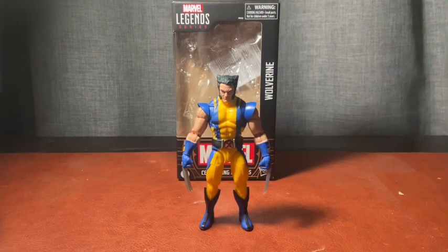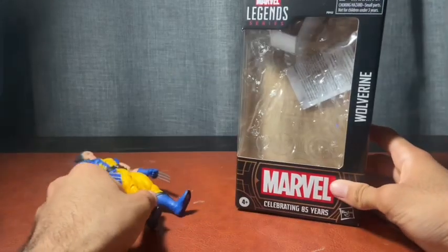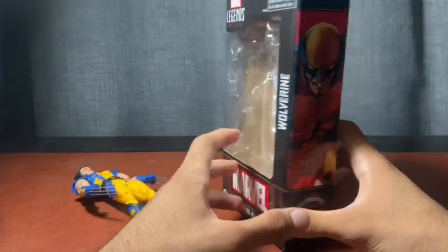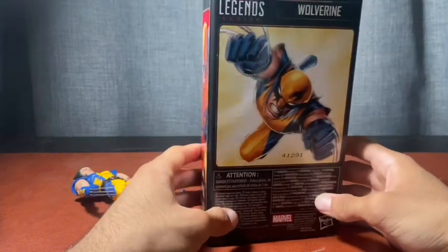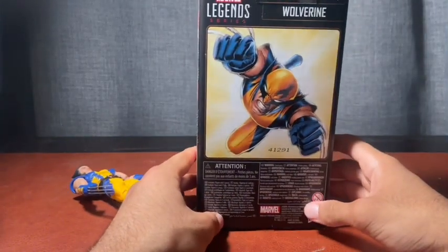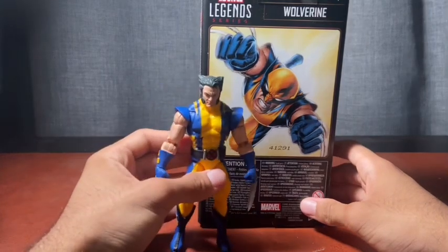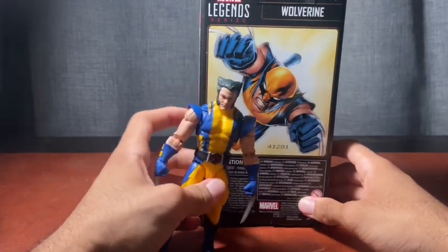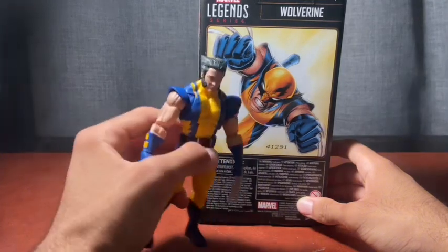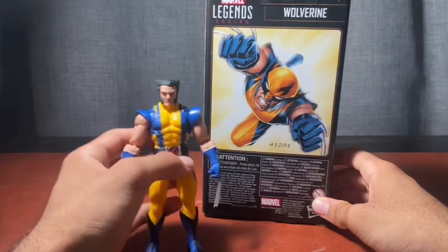Hey everyone, welcome back to my channel. Today we're taking a look at the Marvel Legends Celebrating 85 Years Anniversary Astonishing Wolverine figure. The blue on the figure itself is much lighter than depicted on the box artwork — it's just a brighter-toned figure overall compared to what the box or the comic artwork shows.